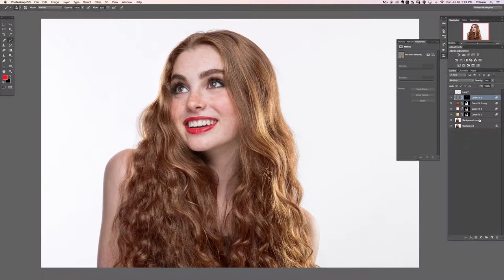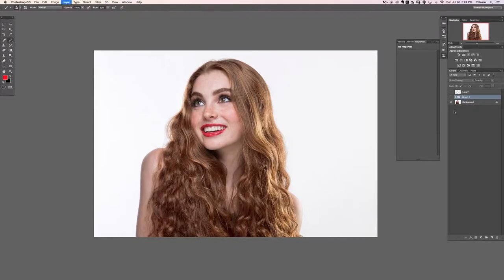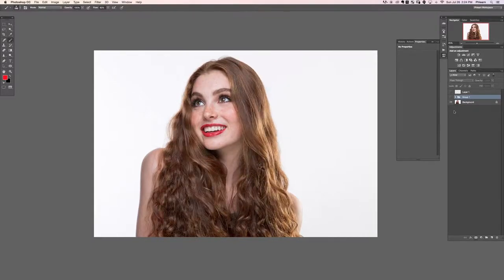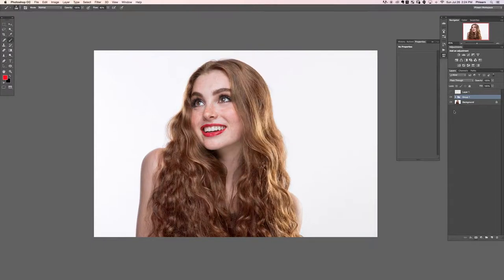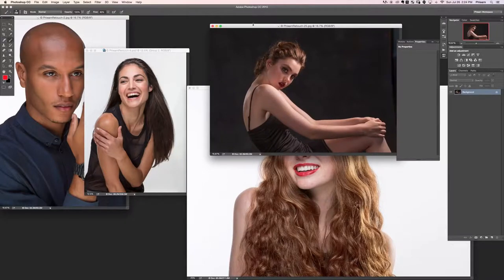Let's go ahead and look at the before and the after — zoom out — here's our before and the after. That's awesome — I love what we did with the color of the hair. Alright cool, let's move on to our next image.